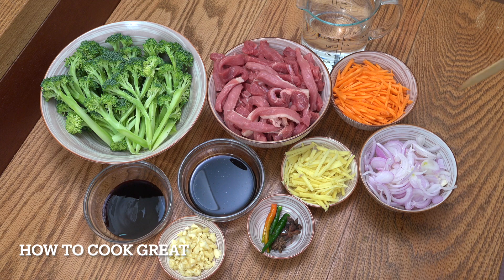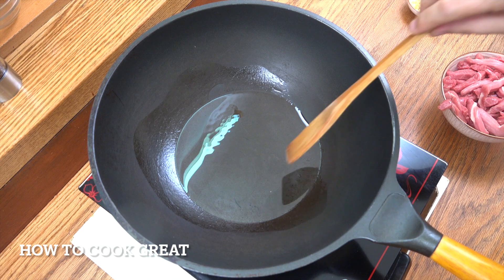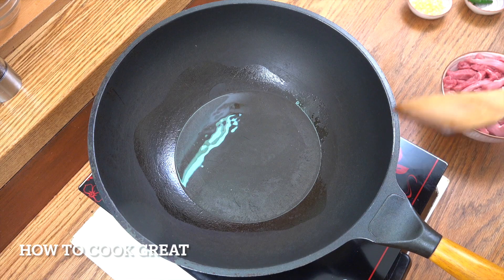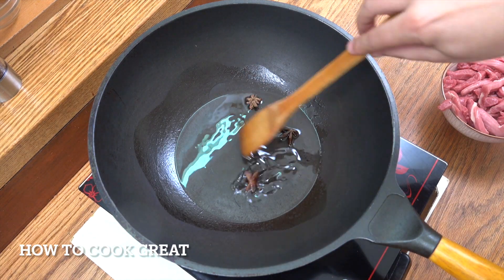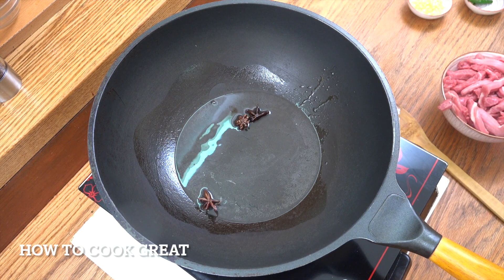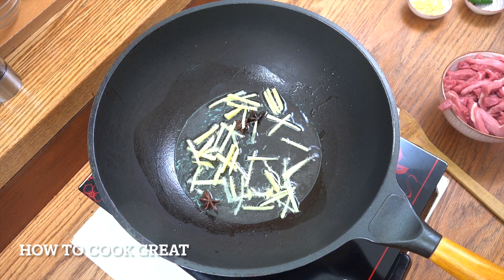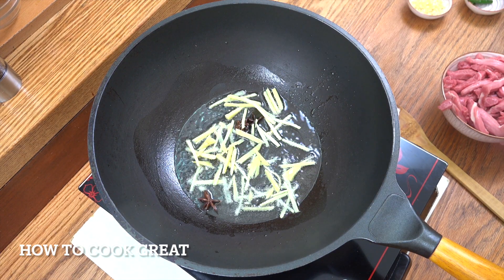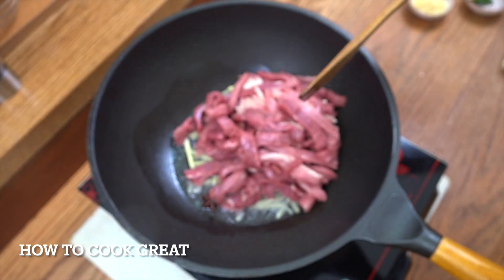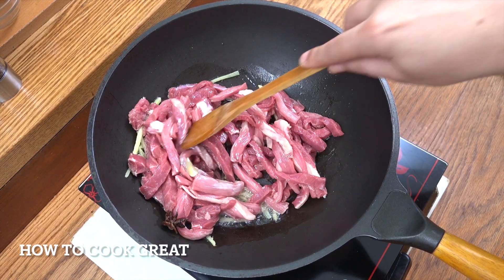Let's get to the cooker. I've got my wok here with some oil — I'm using sunflower oil; you want to use a neutral type oil like canola or corn. We're going to drop in a little bit of star anise, drop in half of our ginger, and put in all our lovely beef.